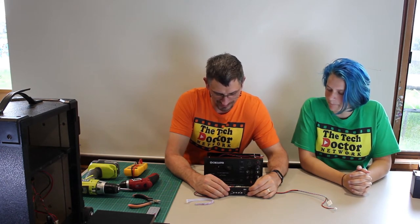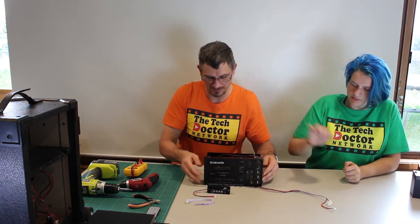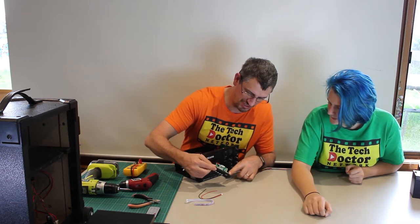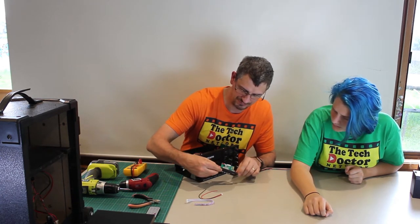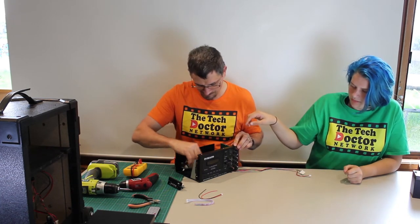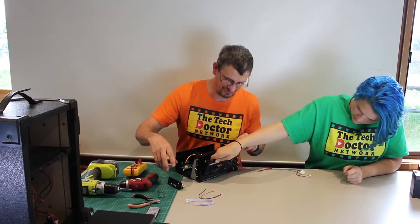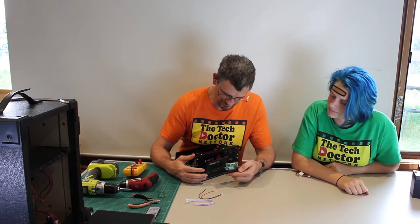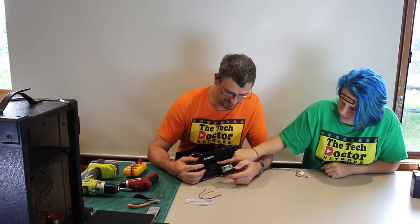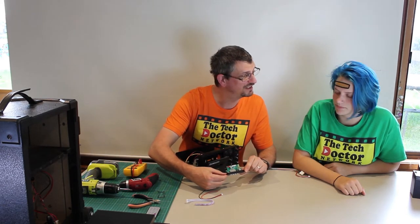We have a couple of problems that we need to solve. First one is where to put it, and the second is to make sure it'll work. What size is it compared to the tape bay? Pretty damn similar — and the board itself is slightly smaller than the face plate, although these big screws could be a pain. We're going to have to do some physical modifications to the door. The good news is we've got a bit of a lip on this, so it doesn't have to be a perfect fit.